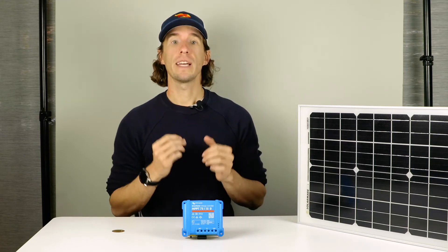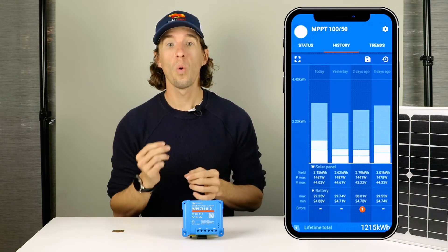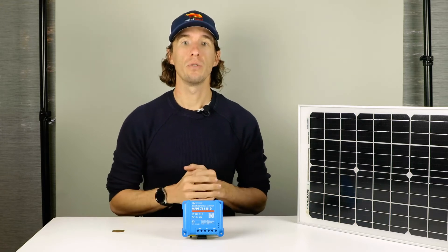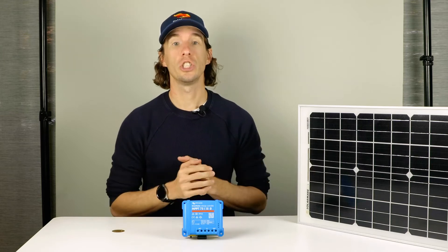Setup and monitoring is made easy through Bluetooth in the Victron Connect software or by using a Victron cable to USB. If you would like a system-wide view, you can connect your Smart Solar MPPT to any Victron GX device.